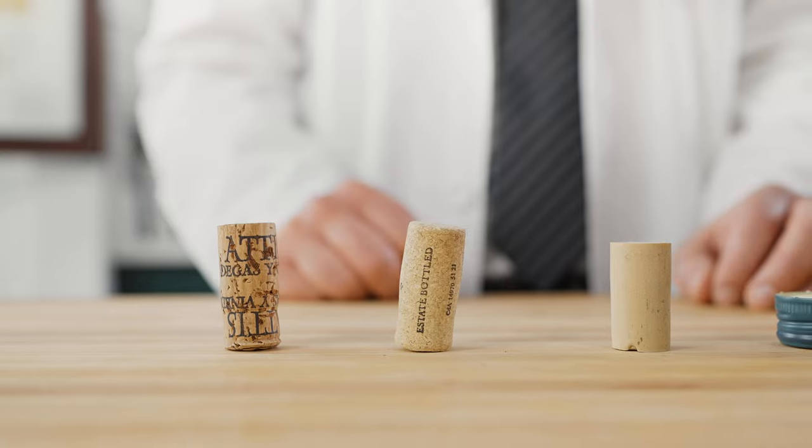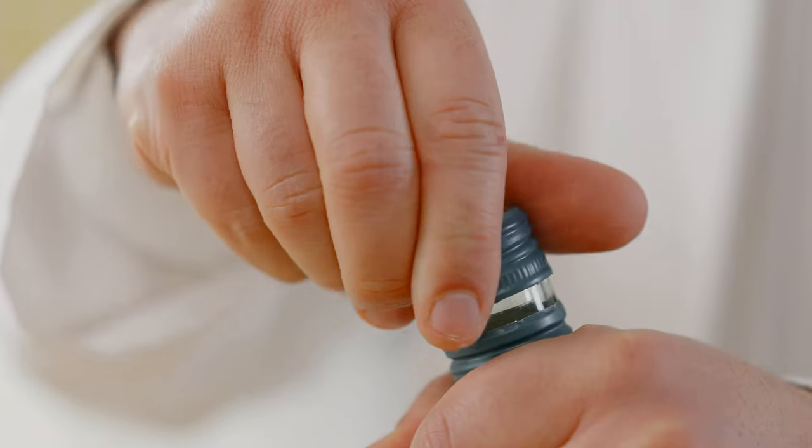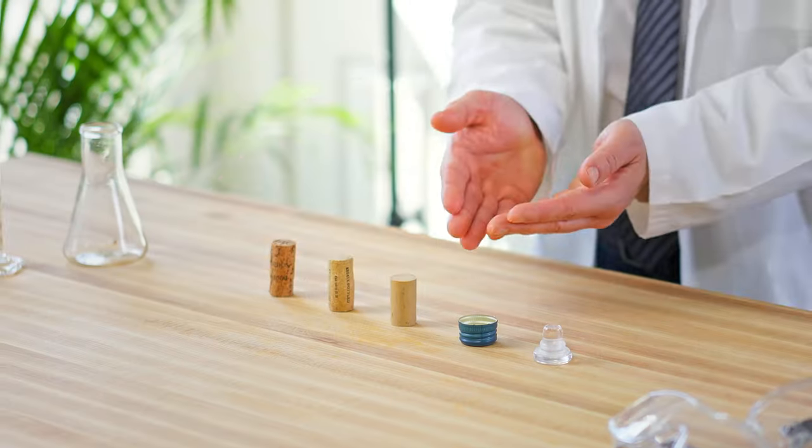In this video, we'll talk about wine enclosures — from corks, to glass, to screw caps — and why the best wine enclosure may not be what you think it is.